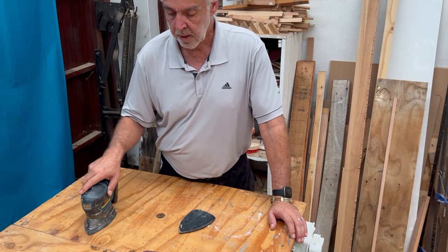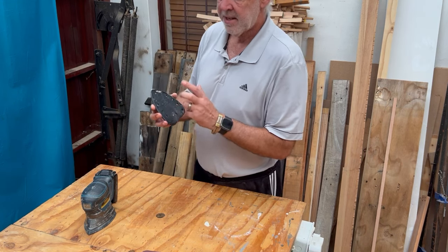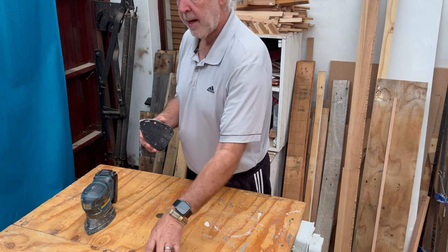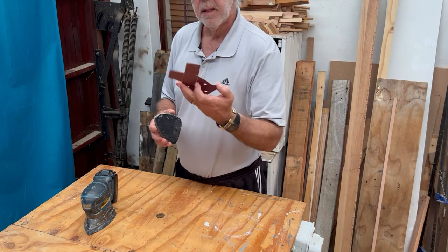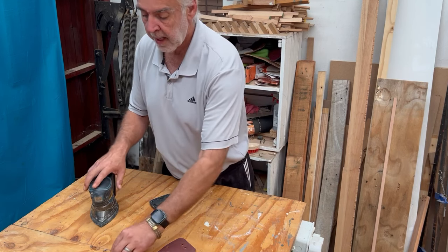What one finds often on this is that the velcro gets less sticky and doesn't want to grab the sandpaper. All you do — there are four screws on the bottom that you loosen up.